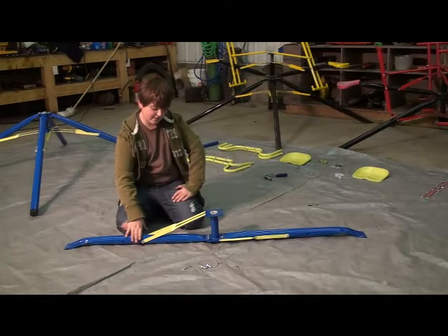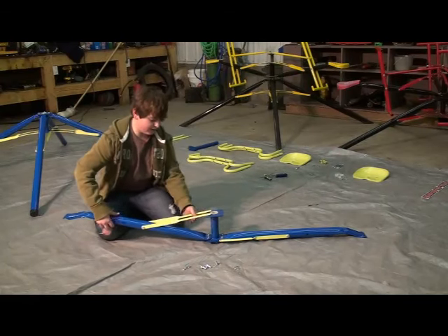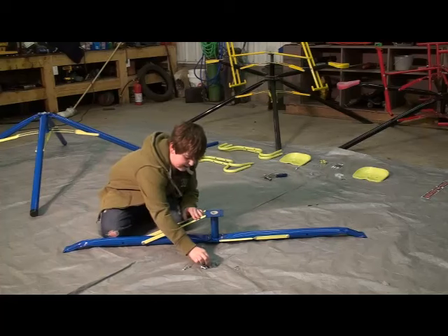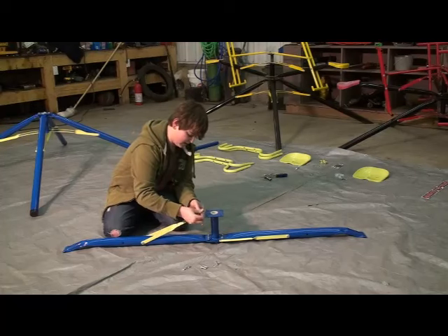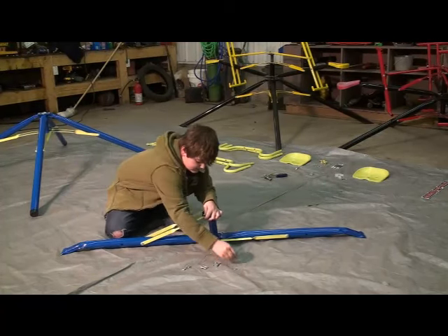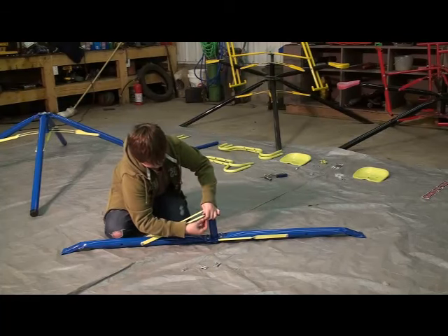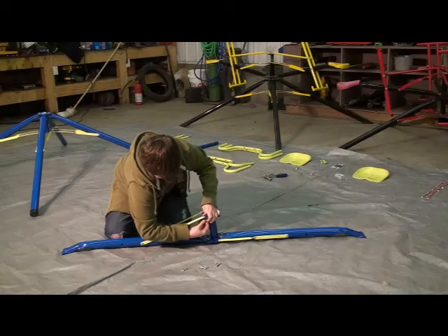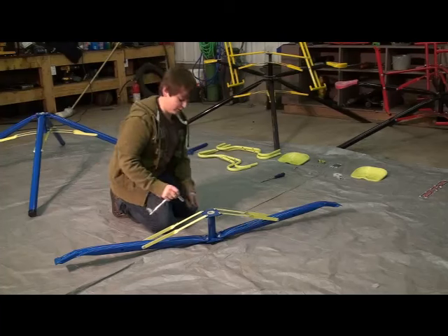Now that the braces are bolted to the arm, we're going to bolt the braces to the hub. You're going to need to lift the arm up so that you can slide a bolt through the hole in the arm and through the hole in the hub. Once it's through the hub, put another washer on and a nut to top it off. Do this for all the holes. At this point, I like to tighten these bolts.